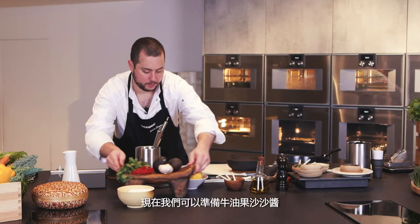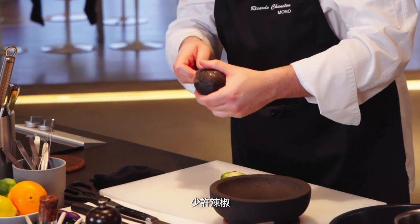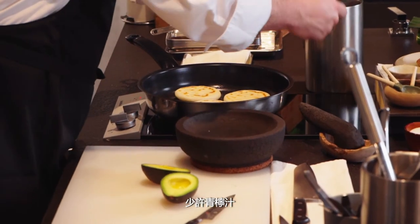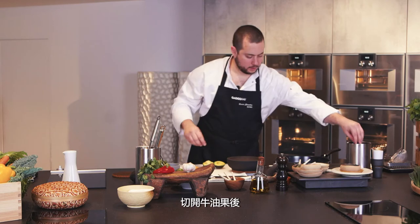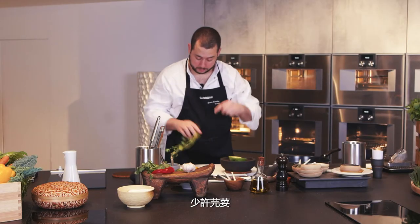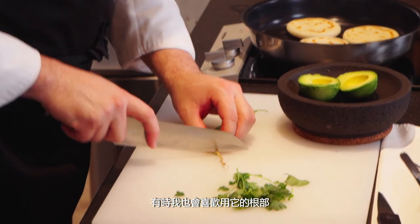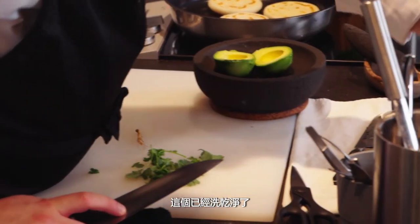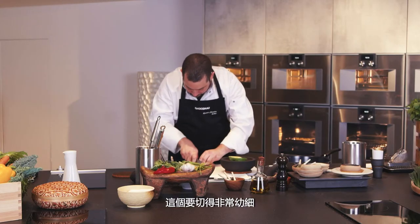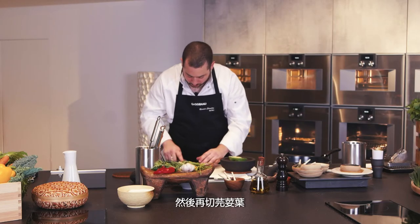Now I'm going to prepare a guacamole with avocado, chili, fresh coriander, and lime juice. I grab a spoon and some coriander. I personally like to add a little bit of the root sometimes — this one we've already washed. I take the leaves and a little bit of the stem and cut them very, very thin before adding to the avocado.